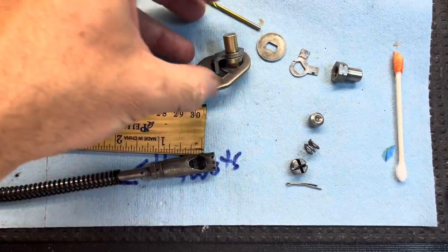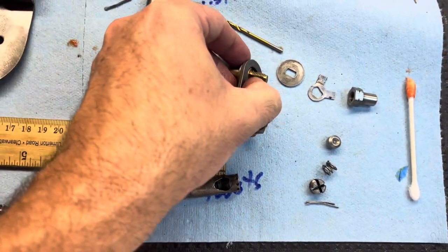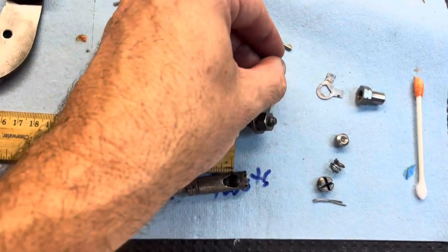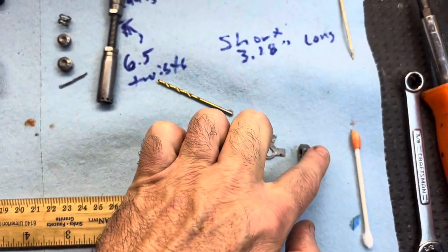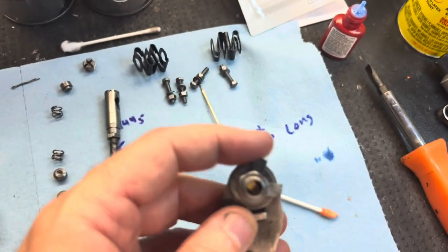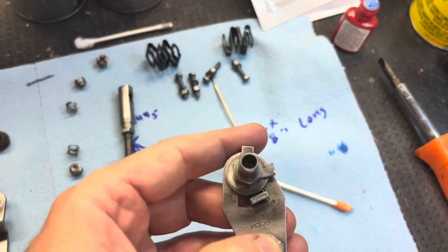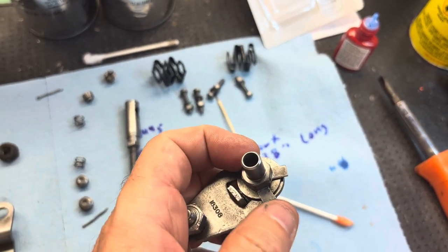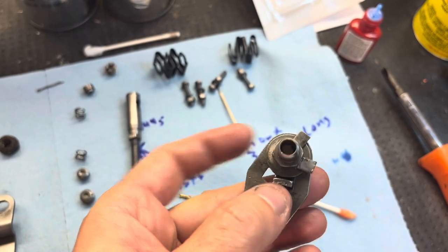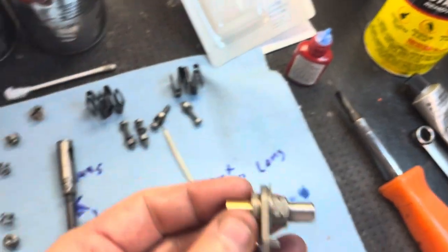That goes on that, then this washer goes on, and your locking washer. I'm going to put a little Loctite on that — it went together really easy for me. The non-bending tab was pointing opposite this nut. I tightened it until the flat spot lined up with the original bend from the factory and then stopped. It was snug — and again, I put a little Loctite on it too.